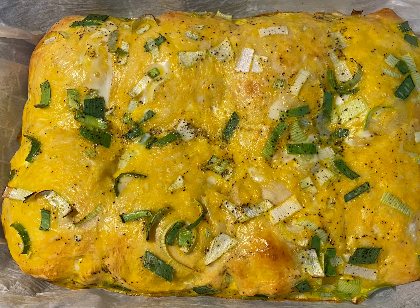Now it's time to put it in the oven. You bake it at 350 degrees Fahrenheit for about 20 to 30 minutes. I ended up baking it for about 25 minutes, and then test it by sticking a knife in. If the knife comes out clean or nearly clean, then that means it's ready to go.